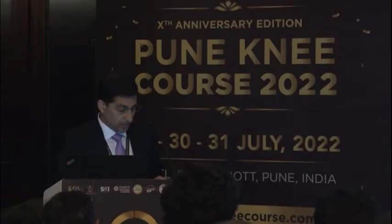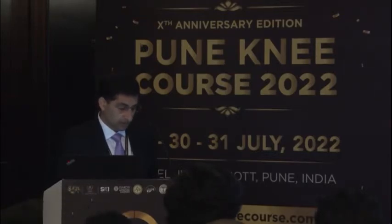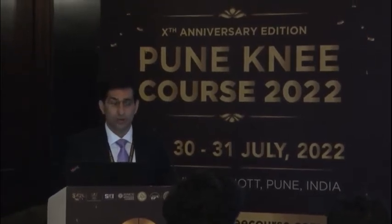I'm going to discuss the new Novostitch Pro that has come out. It's been available in India since about a year to a year and a half, and a lot of people are keen on learning about it. We've also got Mukesh, Ankit, Indardeep, Sujit, and Billy Paul Wilson each talking on one meniscus repair case. I'll start off with this new instrument called the Novostitch Pro and what it's all about.